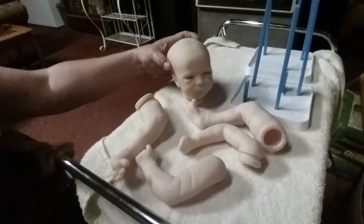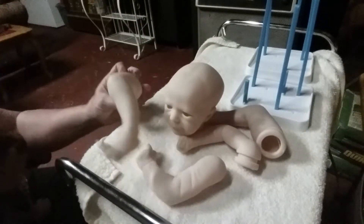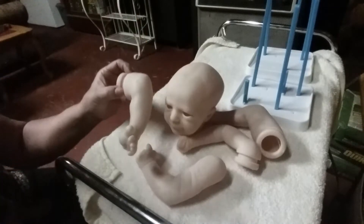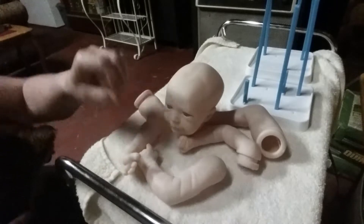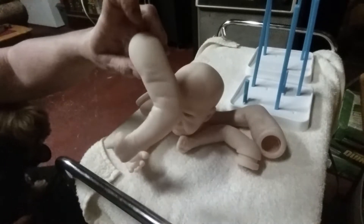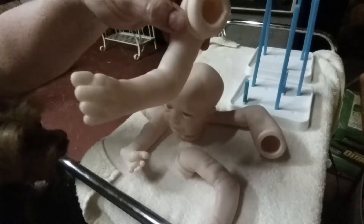I'll be starting painting him next. He's not real big - he's a smaller baby. He's not a preemie I don't think, but he's made more slim rather than a chunky fat baby. See the little legs, they're real slim, and the little arms - he's got some pretty good detail there. Both hands are closed on this one.